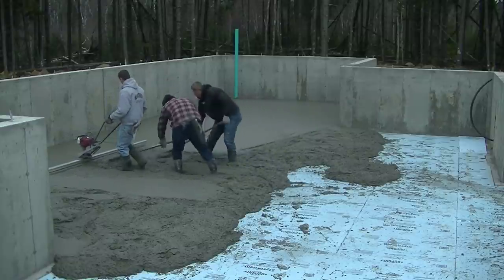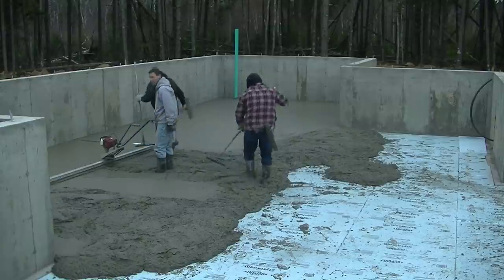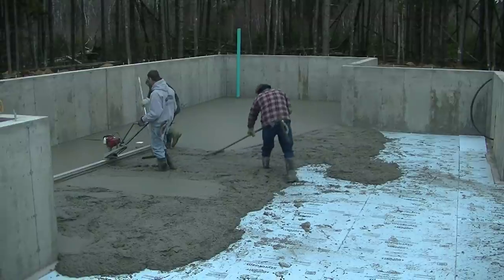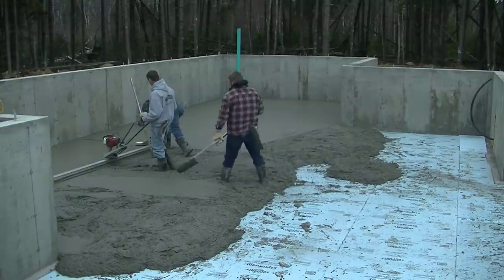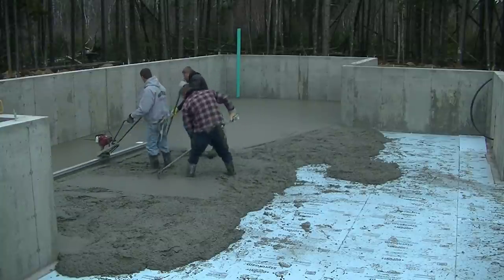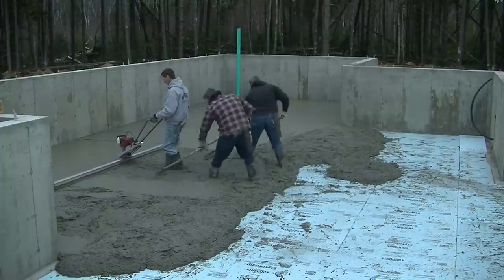That concrete isn't really moving around all that great. Not for what we want — usually a mud slab like this we can pour a good six, six and a half inch slump with water reducer, so it'll flow really nice, be just real easy to pull around. The mud slab isn't really needed for strength or anything like that.